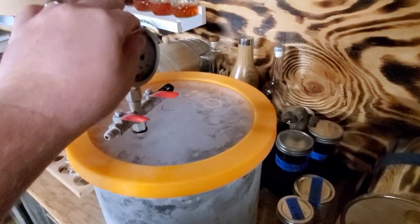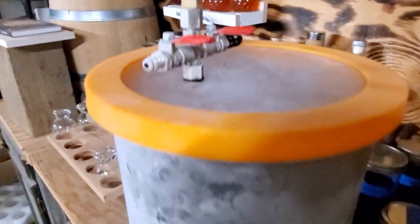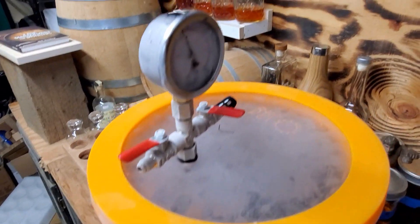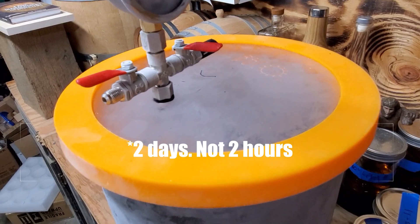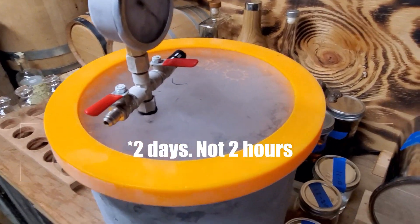Now we move into heat-and-pressure versus vacuum-and-cold. Sal wants to go with the lighter one first — vacuum and cold. That was the same two-day duration as the straight vacuum, all of them two hours. And that color versus that color — just because of the cold. Just because of the cold. Interesting.